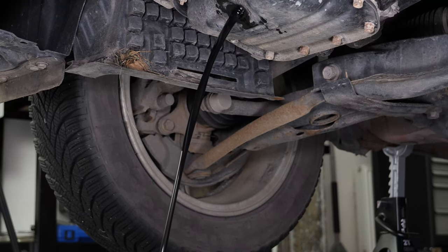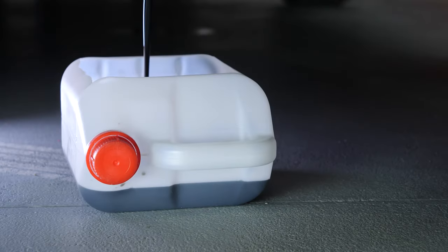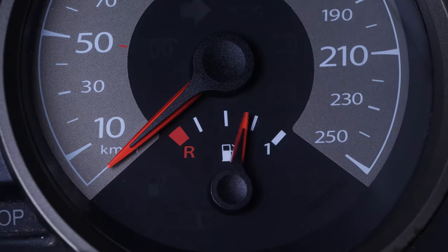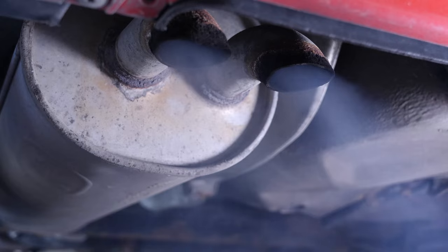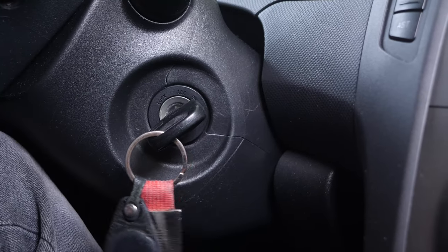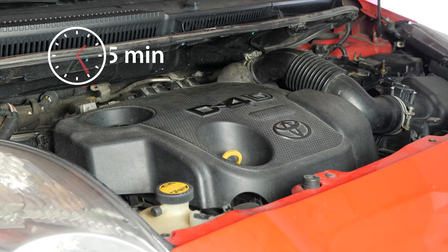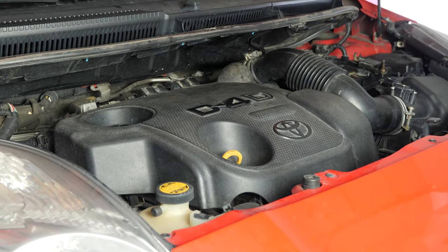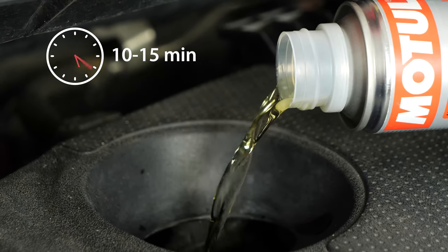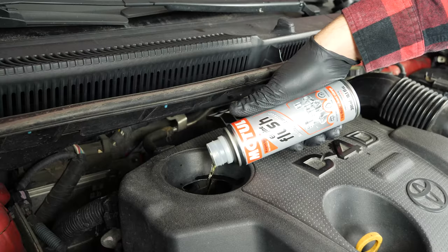This will enable you to unclog your engine and get rid of any persistent residue, to reduce your consumption of oil and fuel, and to reduce the polluting emissions as part of a technical check-up. Before using it, start your vehicle for 5 minutes so that the oil is slightly warm. Then add the product and leave your engine turning over slowly for 10 to 15 minutes.